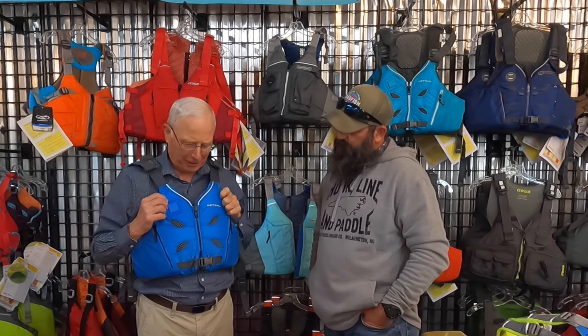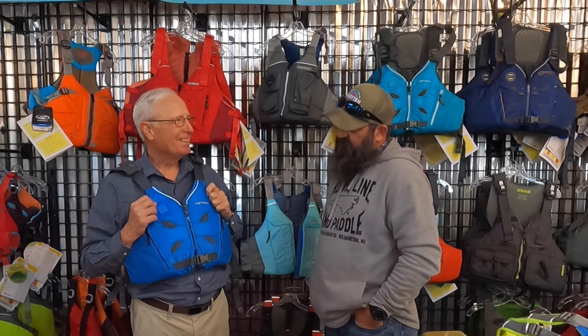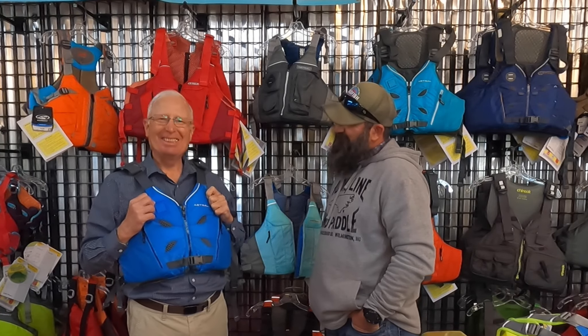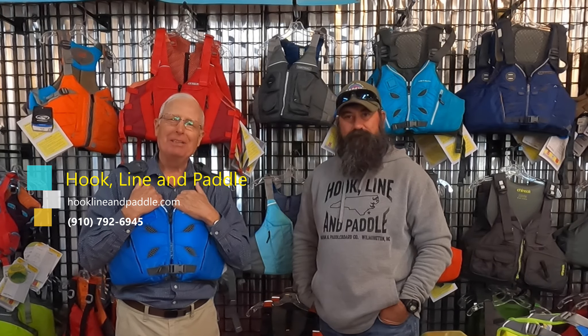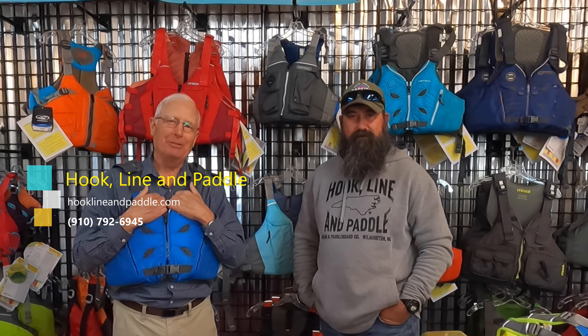So I guess the last question is — does it make me look fat? Steve, blue is very slimming on you. If you have any questions on fitting a PFD, feel free to give Chris at Hook, Line and Paddle a call. Contact information is down below. If you guys have comments, throw them down there as well. Thanks.